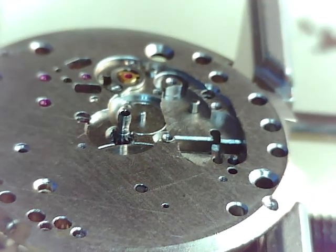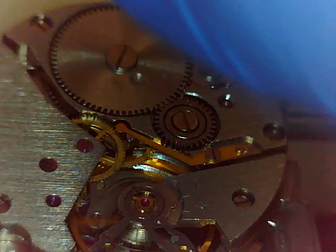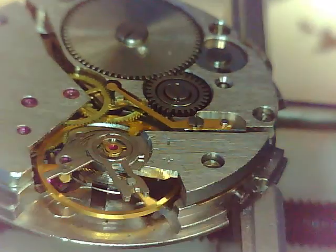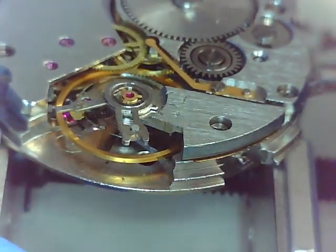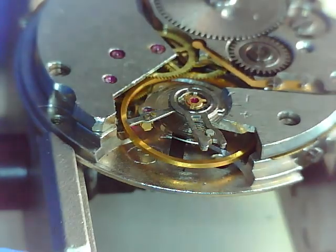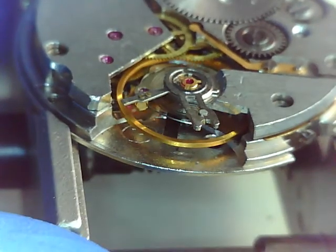Here's the cannon pinion — that I do know is a cannon pinion. You could call it the hour wheel because the hour hand attaches to it. We're gonna flip this over and start disassembling the other side. Anytime you work on a movement that is already wound down, you're gonna get some movement from that balance moving around — perfectly normal, just the slightest movement. That's actually a good sign that says this thing is in pretty good shape, nothing's binding up.